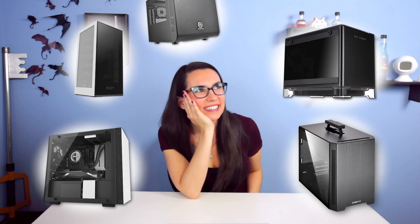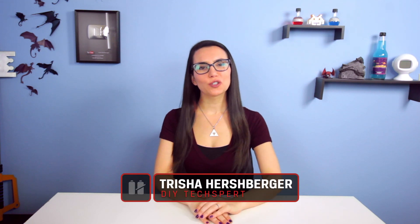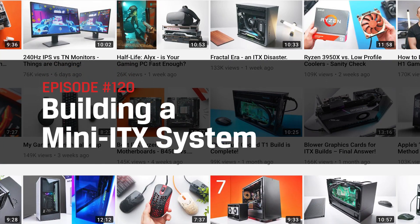They are all so pretty — but which one's best? Eeny, meeny, miny. Hello everyone! I'm your host Trisha Hershberger and welcome to DIY in 5 from home, again. Today we're going to buy into all the hype for the brand new mini case out from NZXT for a new build.